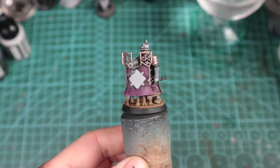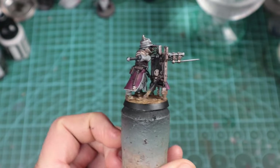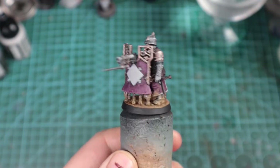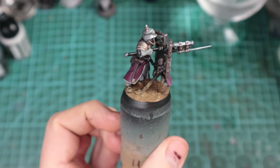So I used Ake Interactive desert ground in a tub, Agrax Earthshade on top, and then just used pigment powders to finish it up. Better than before already, but we're not going to win any golden demons.